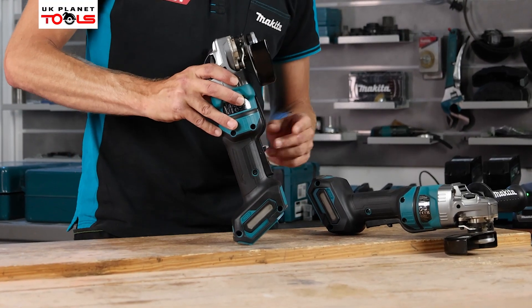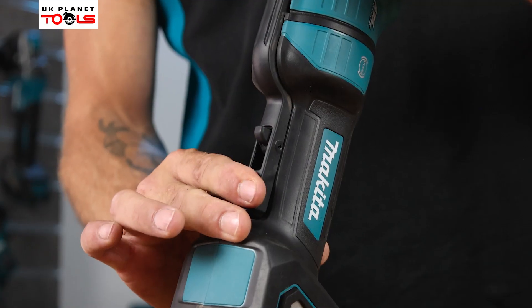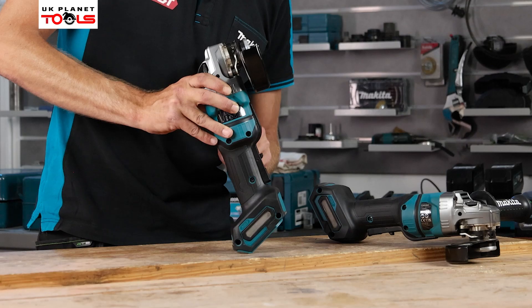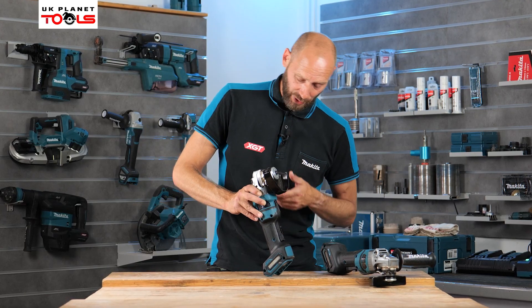Moving up, there's a slide switch on the body of the machine. To disengage the lock-off function you just pull down the little tab and depress the trigger. When you release, the tab comes back up and the machine is in the lock position — so a nice safe option on the trigger system.